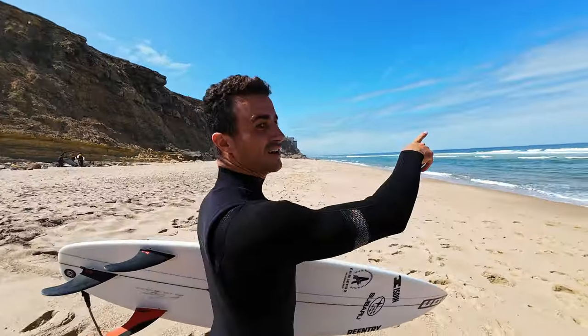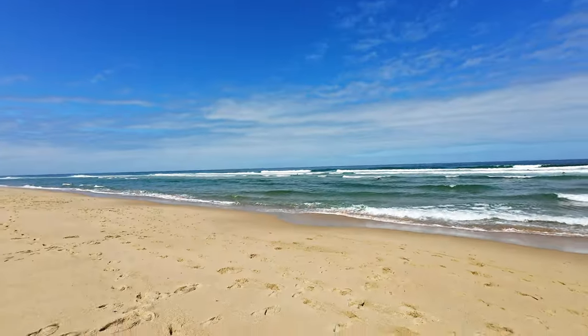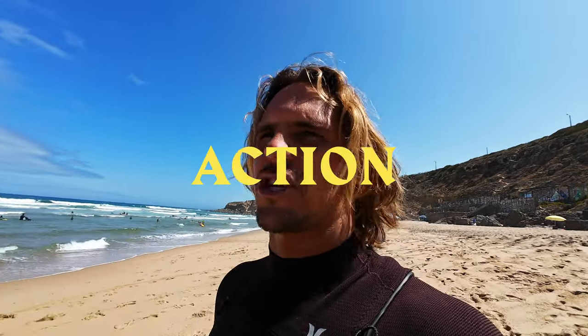Ladies and gentlemen, we are here. Had a beautiful summer's day, it's sunny — typical summer's day, right? We got the man right here. Look at that, super fun. Today we're testing out the DJI Action Cam 4, new camera in the market. And we're gonna do some follow cams — it's something that is not really explored in the surfing world.